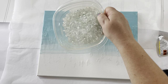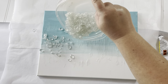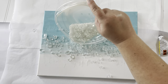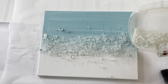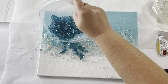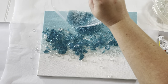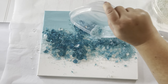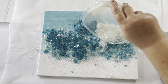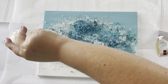Then sprinkle all your crushed glass onto the glue. I did my clear first, then put some blue on top, then some more clear — just put the colors where you want them and work with it the way you like it. I found out that I liked the really super fine, glitter-like crushed glass better than the chunkier pieces, so I tried to aim for a lot of that finer glass.